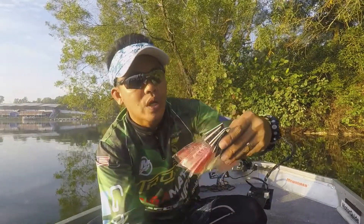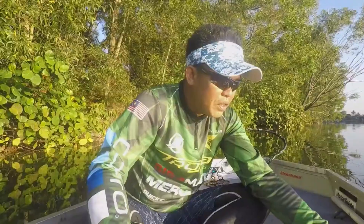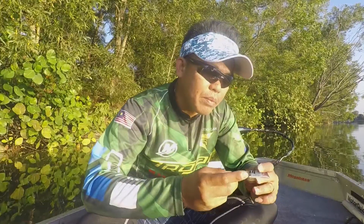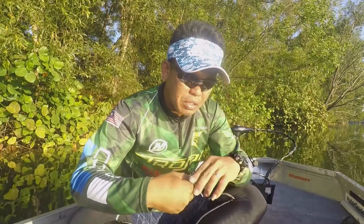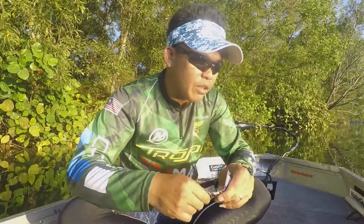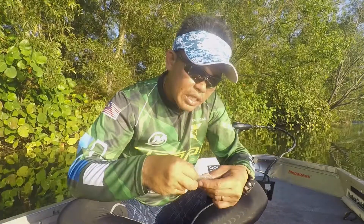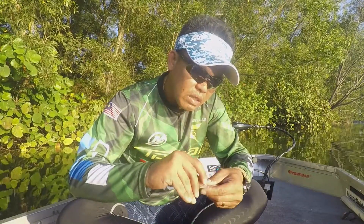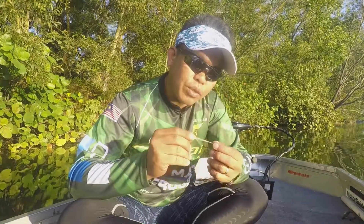I think the Hameru will work well for peacock bass here. Let's rig it up. I like the transparent color — it looks like natural bait fish. Rigging is actually quite simple and straightforward.